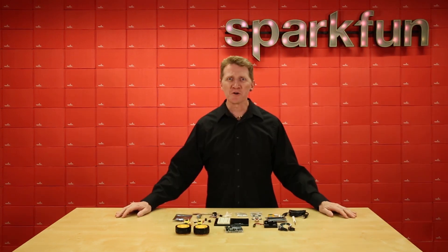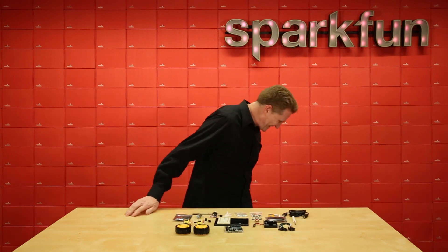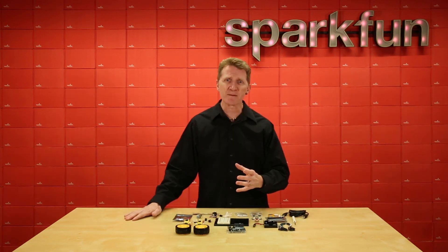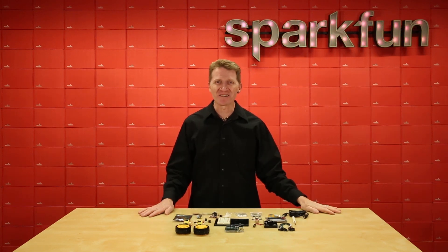If you're keeping score at home, you'll notice that all we really did— what did we do? Oh my goodness! It's getting worse! Good times, noodle salad.